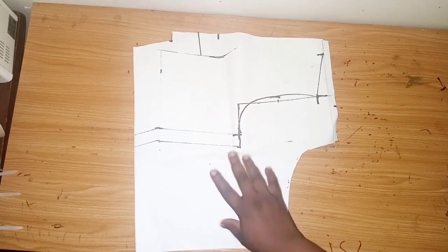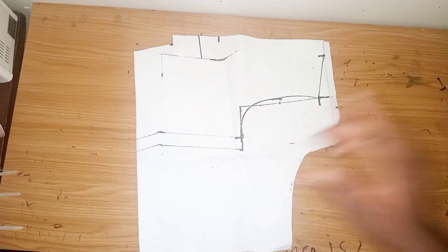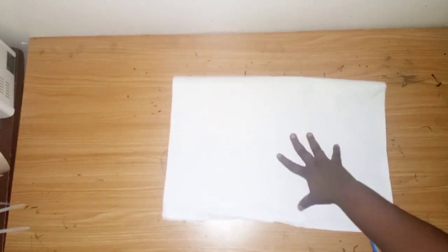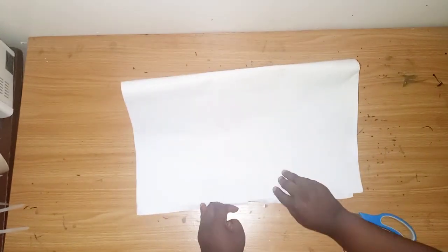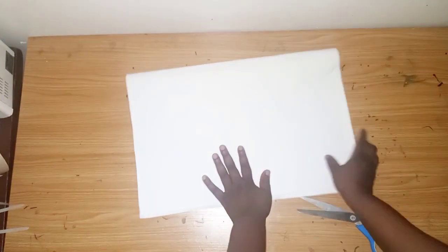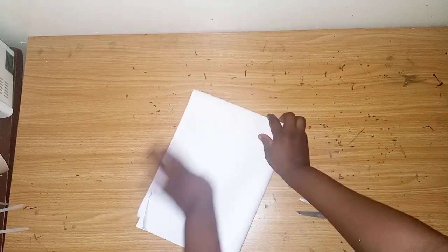Now we are going to cut out the lower part of the dress. The first thing you do is fold your fabric into two, then fold it into four — just like this, as if you are cutting a flare skirt.